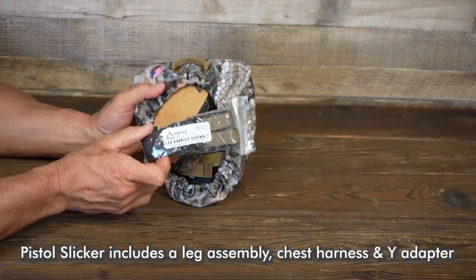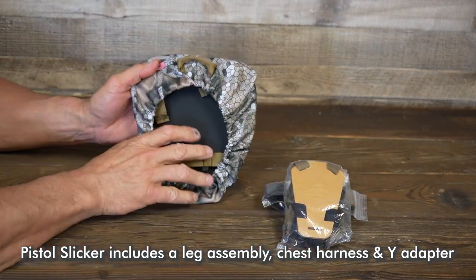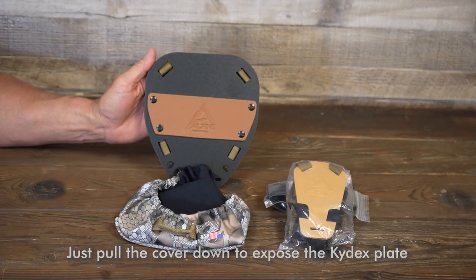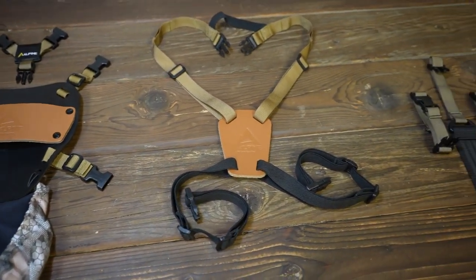Pistol Slicker includes a leg assembly, harness, and Y adapter. Just pull the cover down to expose the kydex plate. The Y connector, harness, and leg assembly are shown here.